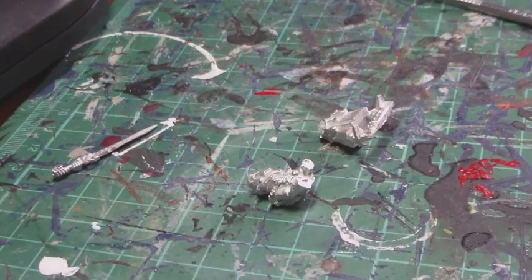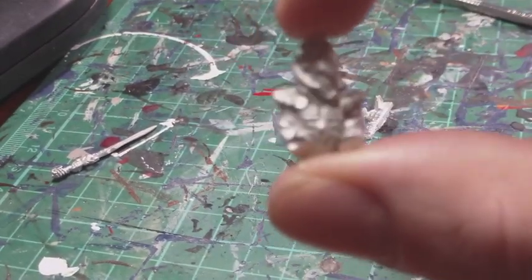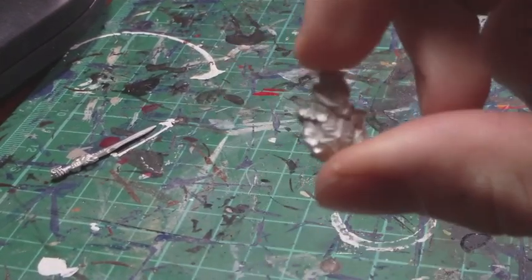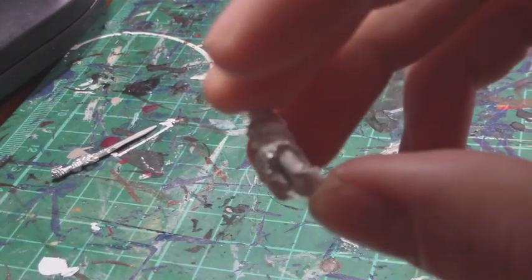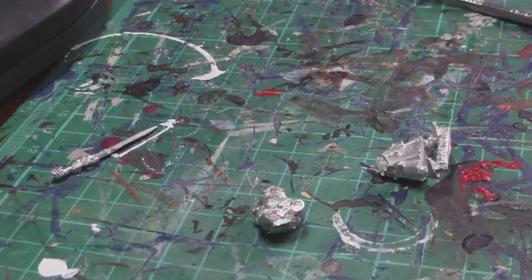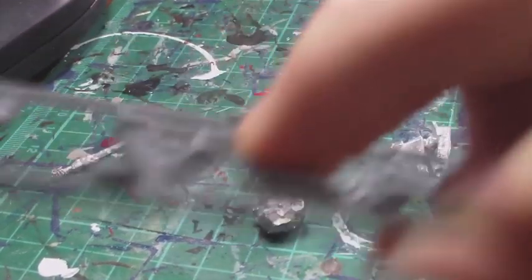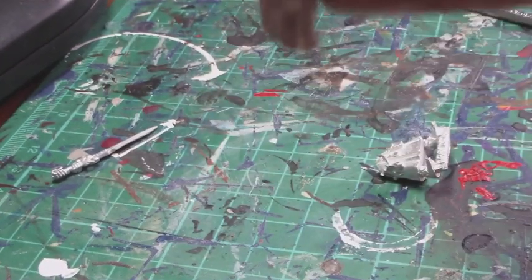So I've gone ahead and separated the top of the torso of the Warlock from the bottom — just used a cutting tool for that. I did it with a slight depression because, if you note on the jetbike, the way it sits is slightly elevated, so that's to compensate for that.